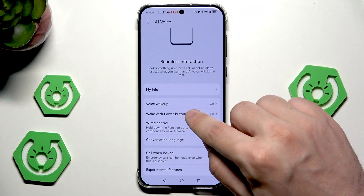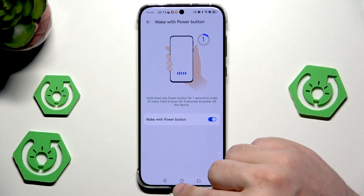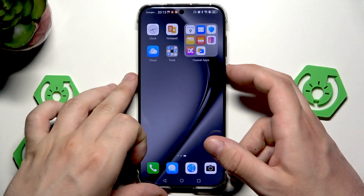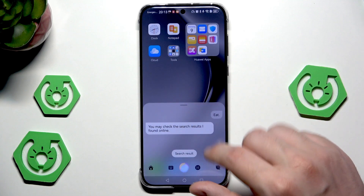That's the voice wake-up. Now, when you click on 'wake up with power button', make sure it's enabled. Simply hold for around one second to launch Celia. And just like that, it works.